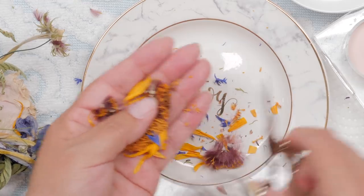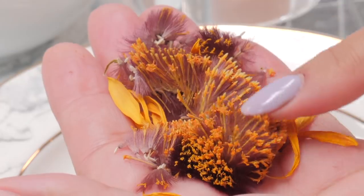That almost reminds me of the dried flowers that I use. I didn't realize it was so fuzzy in the center — look at that.